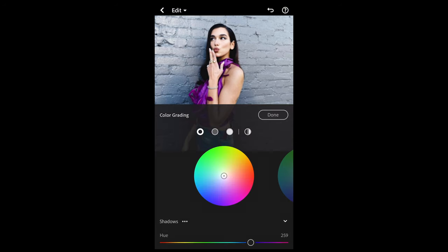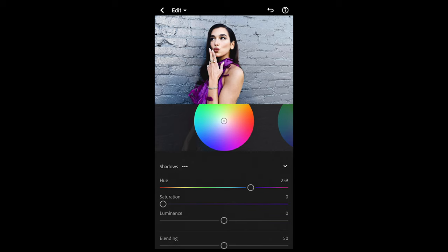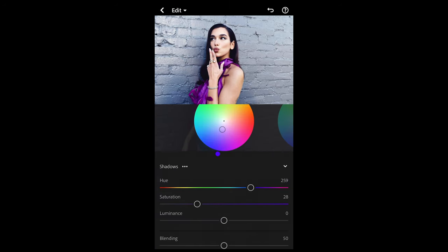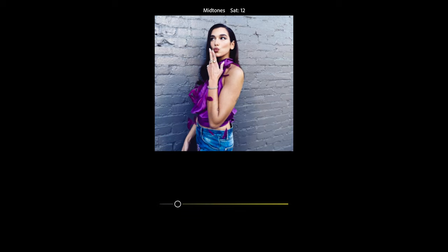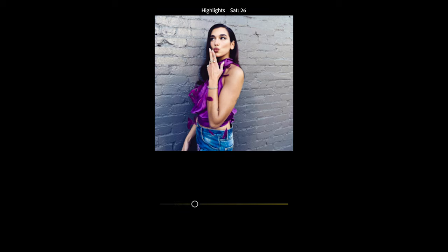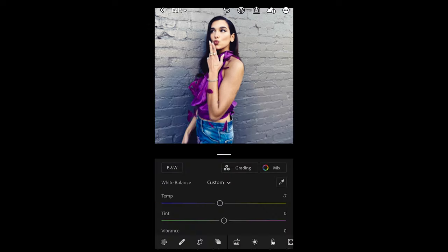Go to Grading. For the shadows, boost the hue to 259 and the saturation up to around 28. For the midtones, hue up to 54 and saturation to around 12 or 13. For the highlights, hue up to 54 again and boost the saturation to around 27. We are done with the colors.